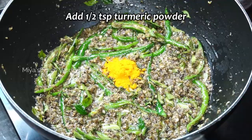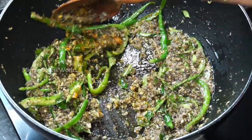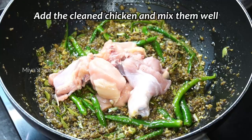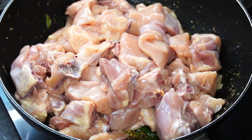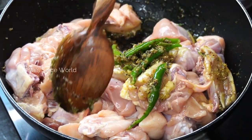Add half a teaspoon of turmeric powder and give it a quick stir. Add the clean chicken and mix thoroughly. Continue to fry in medium flame for 5 minutes.